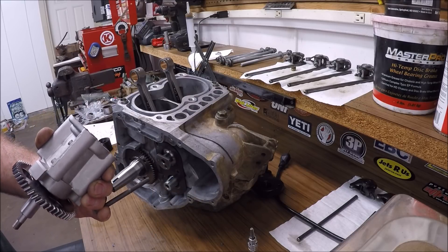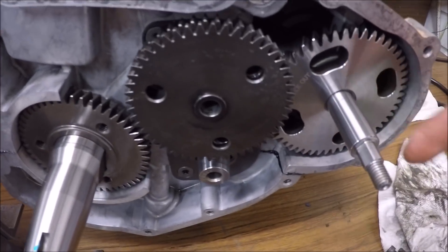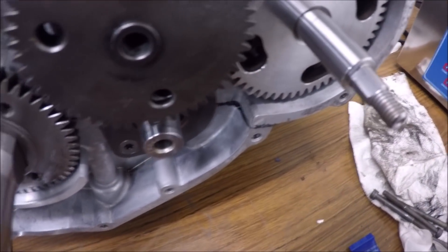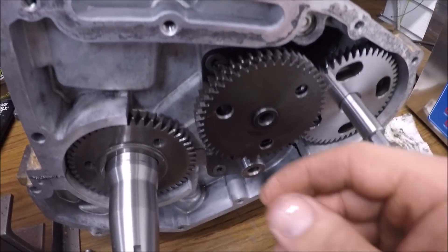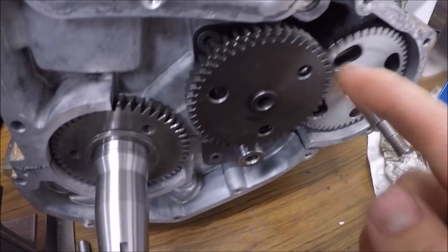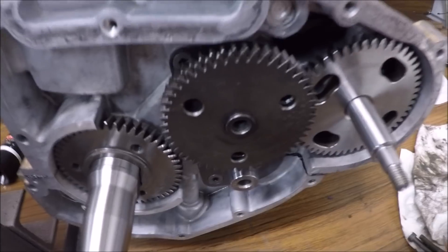The reason I stopped was because this gear right here for the water pump was not pressed on all the way. I wasn't sure how much to press it on because my press felt like it was done, but this one could still move back and forth a little bit. Now it's pressed on properly and I have no binding anywhere — the cam is pushed in all the way, no binding there, no binding here.